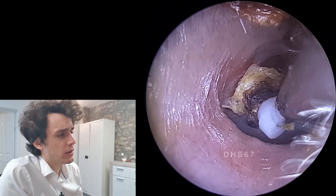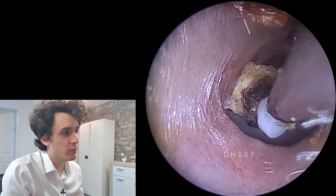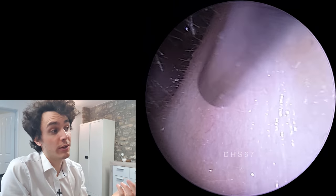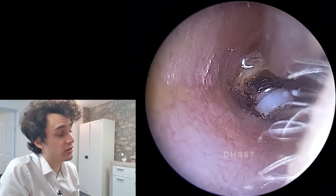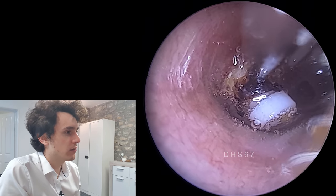What we're going to do now that it's mostly unstuck is apply some olive oil. The olive oil will allow me to actually latch onto the grommet and will also allow it to slide away down the ear canal without much friction. So there we are — a fairly generous amount of olive oil drops.